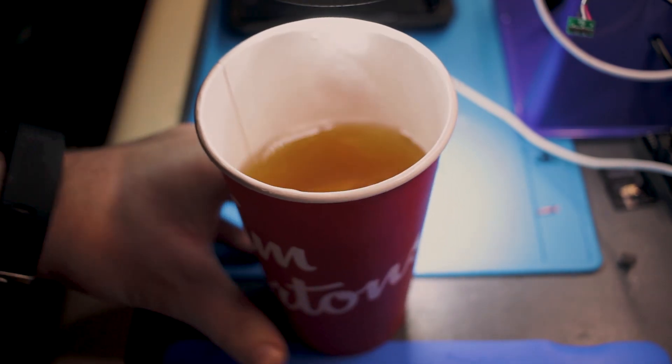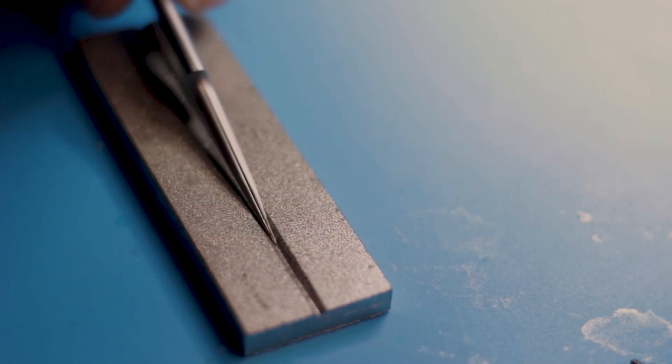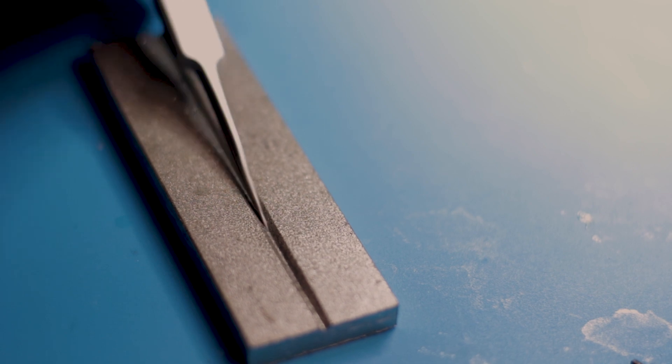I always start my day with some good tea, and I always sharpen my tweezers.